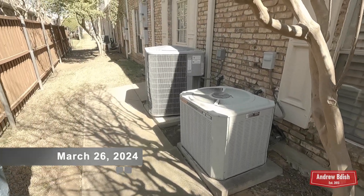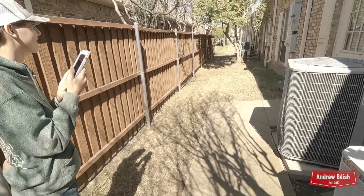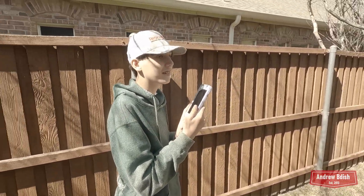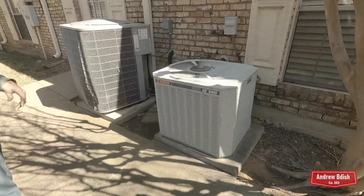We are at an office complex checking out some units. This is Noah — he really enjoys my videos and has been watching for a long time.